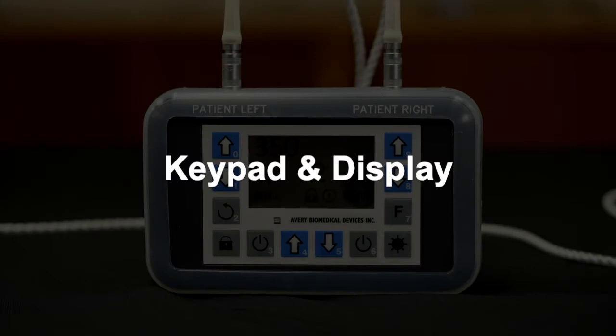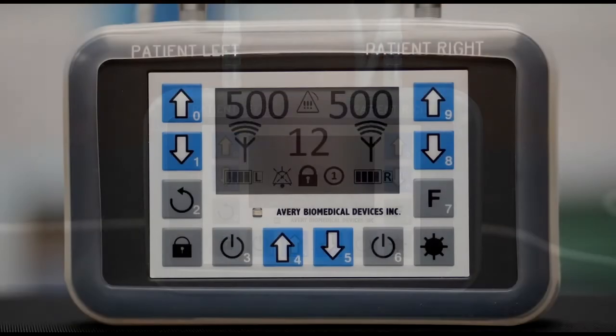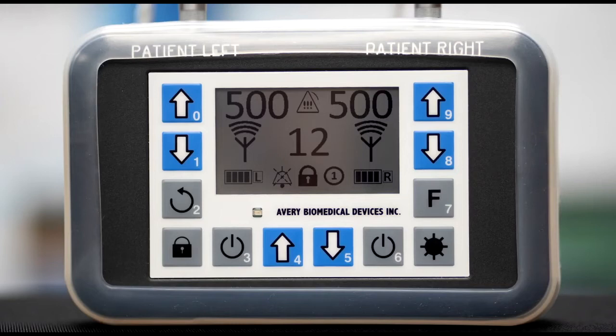Keypad and Display. The keypad contains 12 keys. Keys that are enabled generate a notifier sound to alert that the key press was acknowledged. The notifier sound is a short beat played from an internal speaker. The visual alarms have an LED indicator on the keypad overlay below the display.